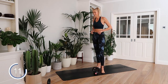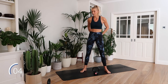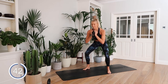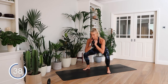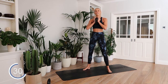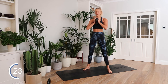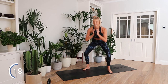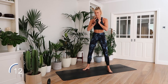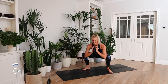Next up, goblet squat. Weight at your chest, squatting back and down, standing up, squeezing the glutes. Down with control — one, two, three — up with power and squeeze. Really focused on time under tension here. Getting sweaty. Are you getting sweaty yet? Let me know. And rest.